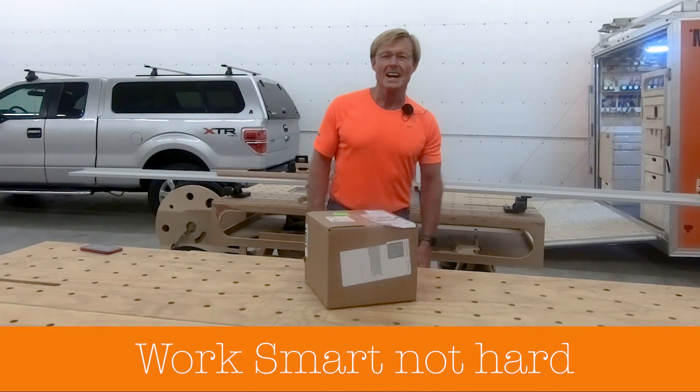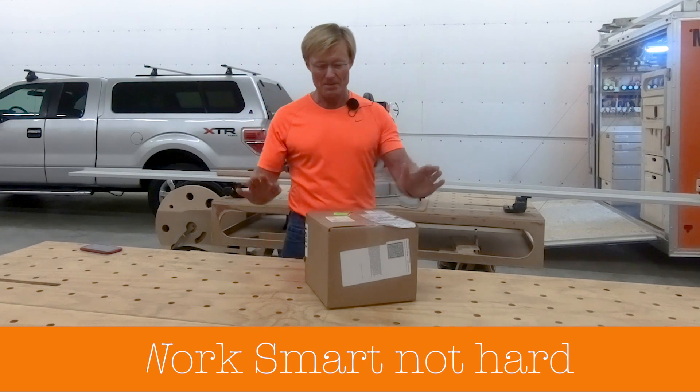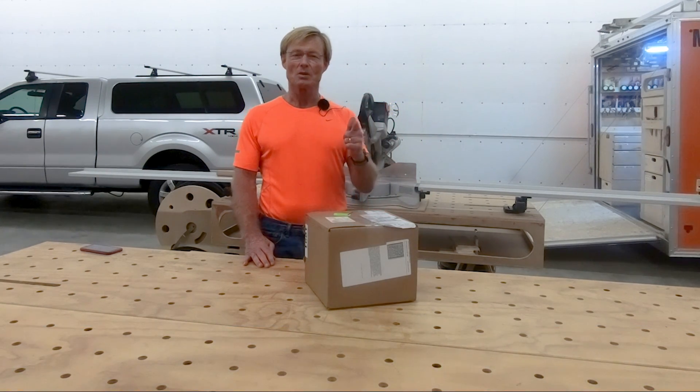Mail call. Hi, I'm Ron Polk, designer of the Polk Workbench, the Total Station, and Smart Woodshop.